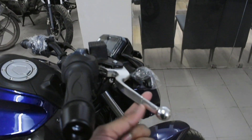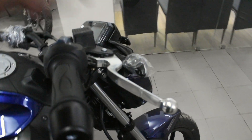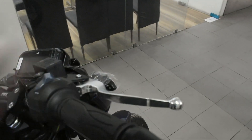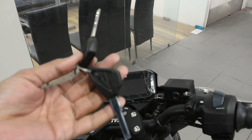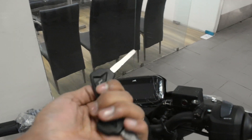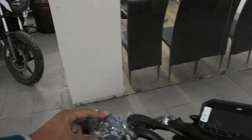One good thing is that if the bike ever falls or something happens, there is a brake cutoff mechanism so you can still operate it. Here is the oil tank. The key design is similar to Apache — you will get the same design as on the RR 310. On the left side, there are controls for low beam, high beam, turn indicators, and the horn.